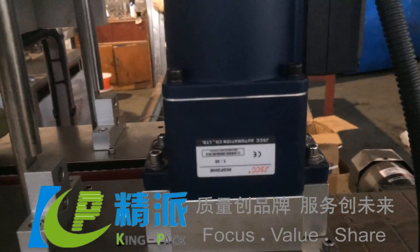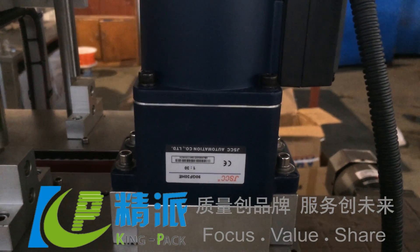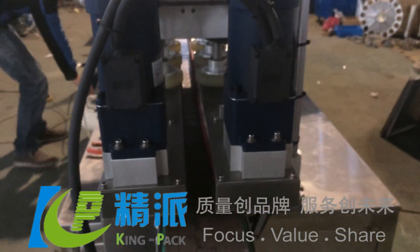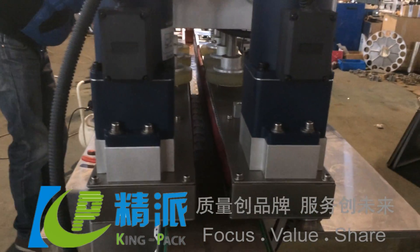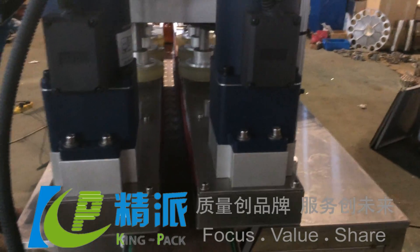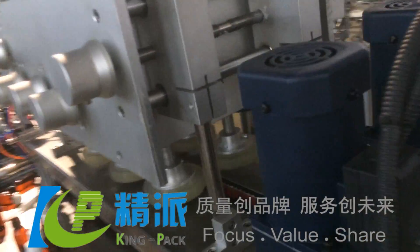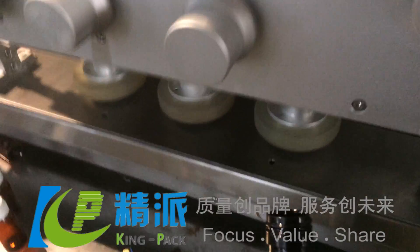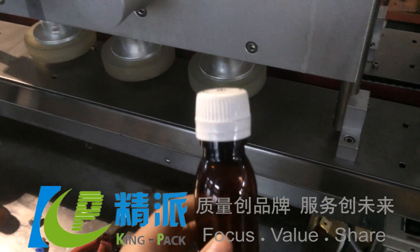This uses the JSCC motor. The bottles with caps go through this machine, and when it comes out, this is the bottle — and when finished capping, it will look like this.